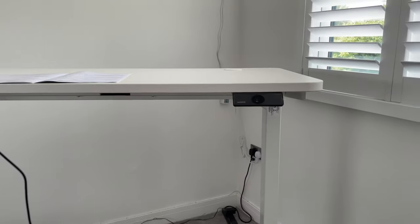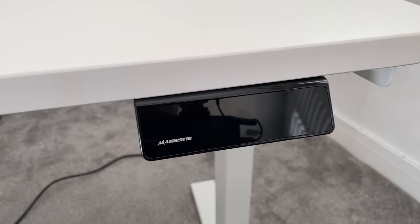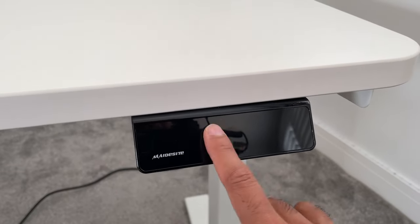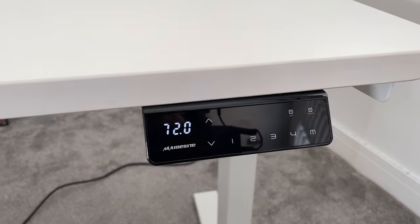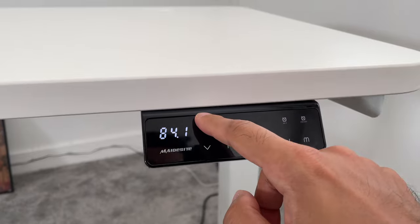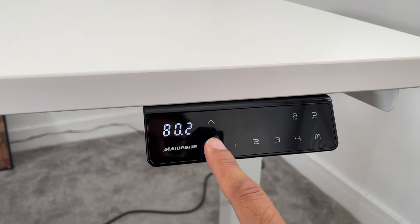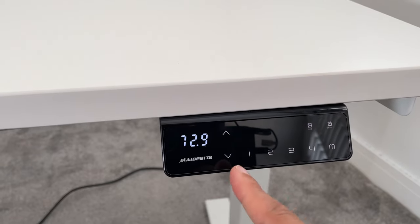This is a very premium touchscreen digital display. It goes off by default after a few seconds of inactivity — just double tap to turn it on and it shows the height in centimeters. You can bring it up manually using the arrow keys. It's very smooth with a dual motor, so you don't really hear it much. Then you have memory buttons one, two, three, and four.